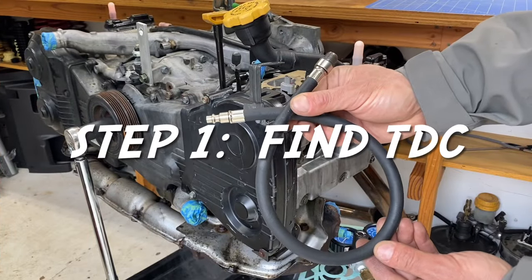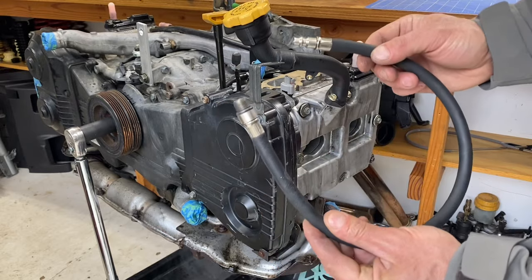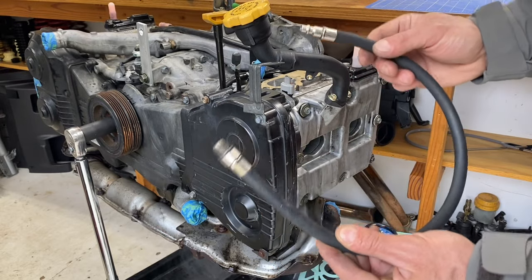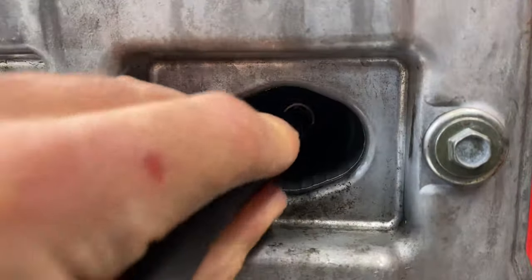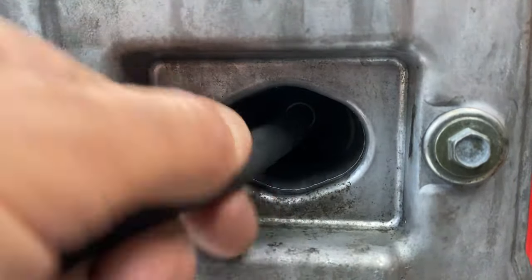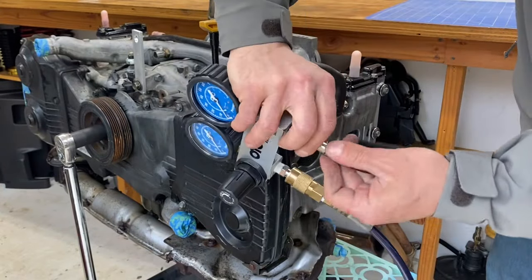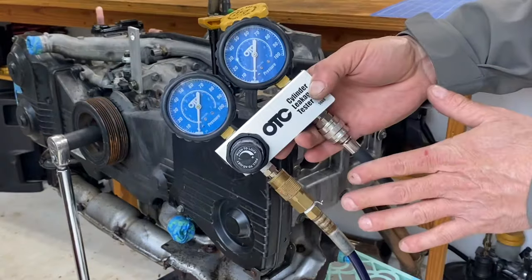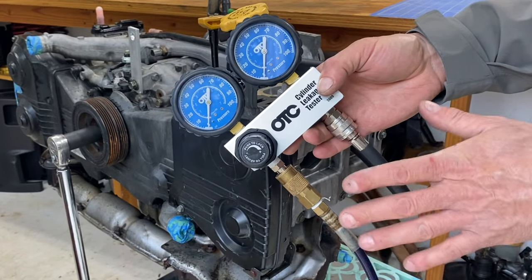Step one — to find top dead center — grab the adapter piece from your cylinder leak down test kit. This piece screws into the spark plug hole, so go ahead and screw that into the spark plug hole first. Then connect the loose end to your cylinder leak down tester so we can monitor the pressure inside that combustion chamber.